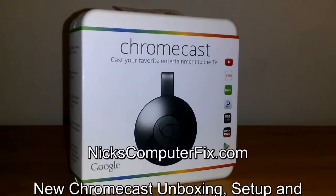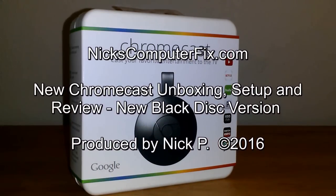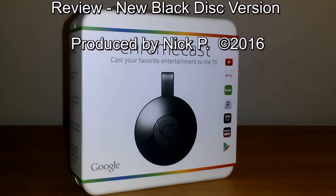Hello, this is NixComputerFix.com and here's a video on the new Chromecast unboxing, setup, and review of the new black disc version.